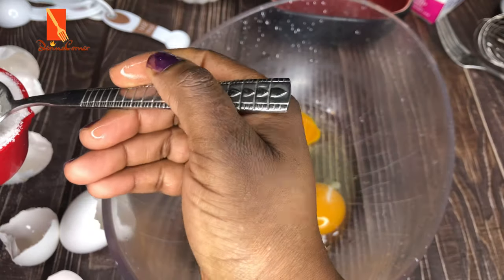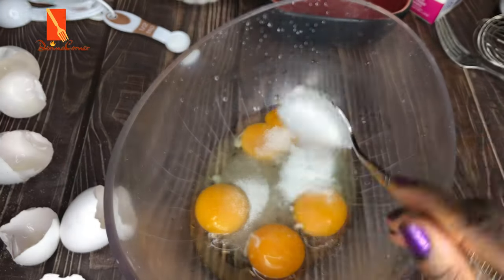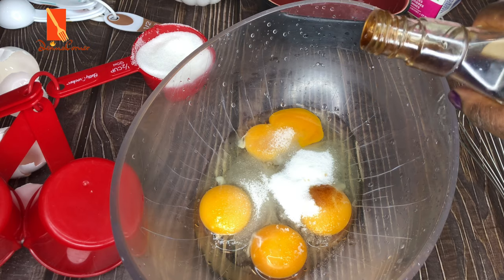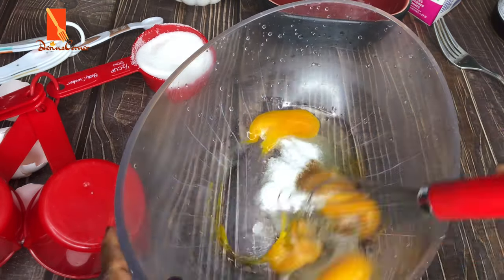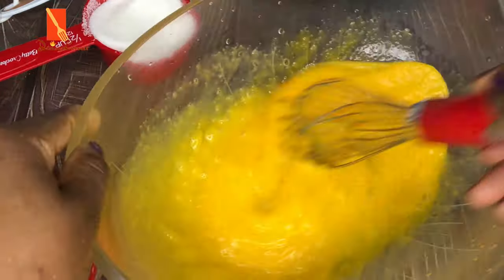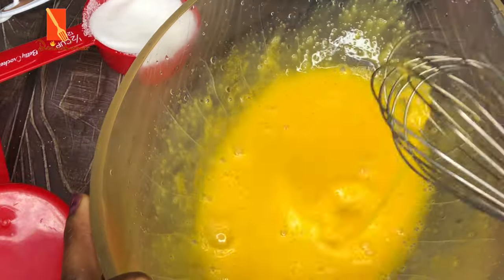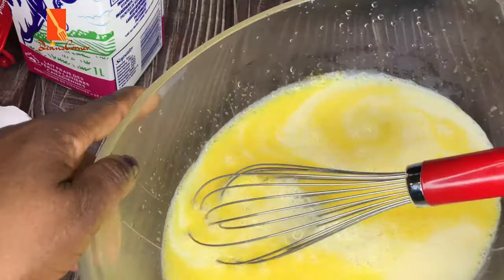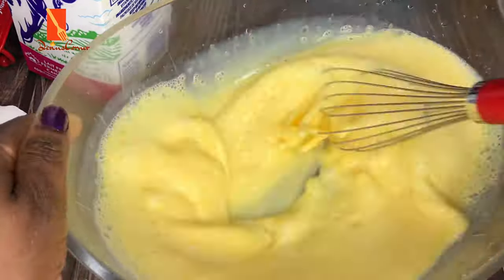Next, add your sugar into the egg mixture — just enough that you're comfortable with. If you don't like it too sweet, don't add too much. Then add your vanilla extract for that vanilla flavor and a little pinch of salt to taste. Once you've added those, whisk everything together to make sure it's thoroughly mixed. Continue mixing until it's properly combined. Next, I'm adding two cups of two percent partially skimmed milk into my mixture and mixing properly, then the next step is to sieve it.